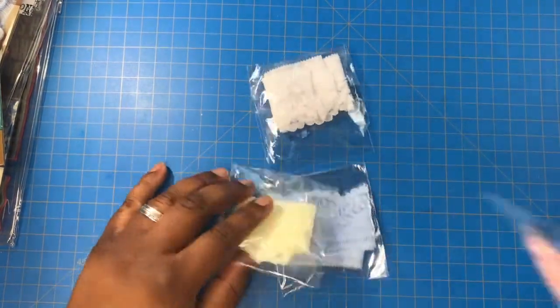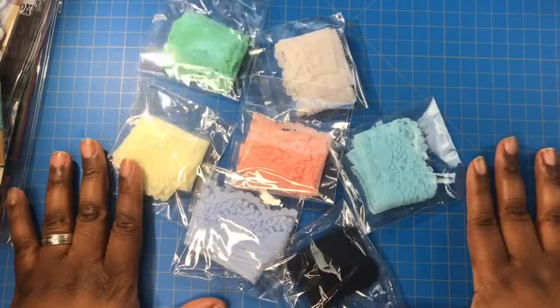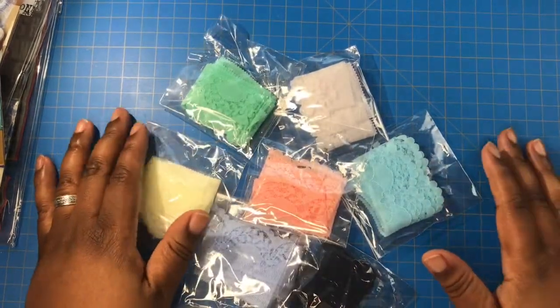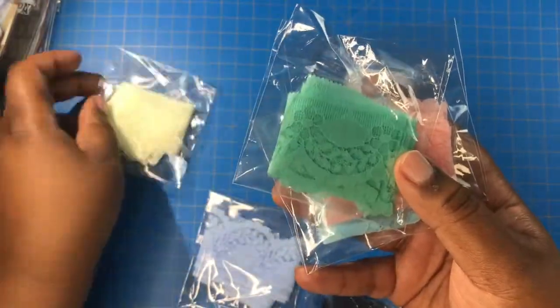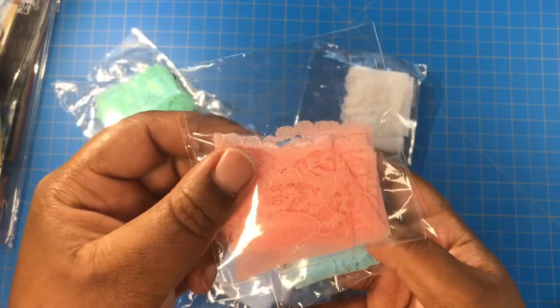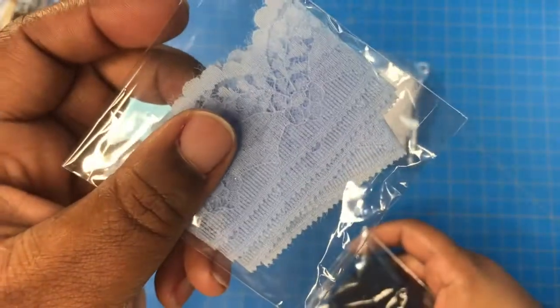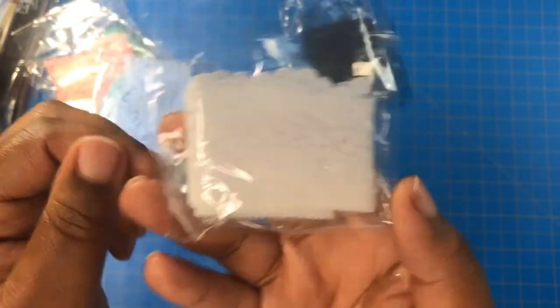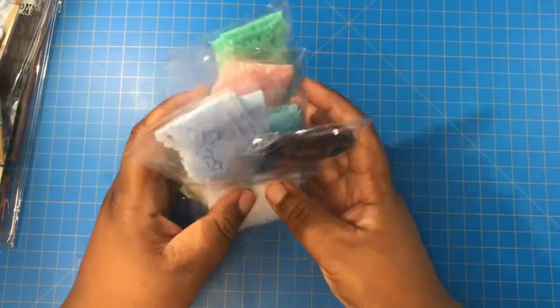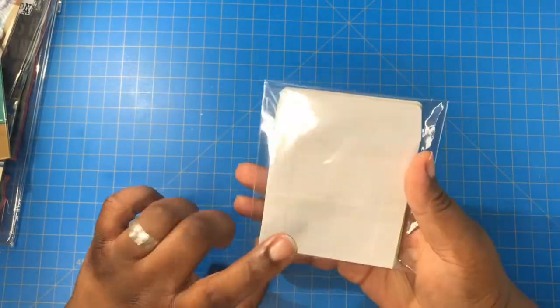Next I have some different lace that I purchased. I'll bring it closer — there's some navy blue and white ones. The good thing about the white ones is you can dye them any color you like. I also have these mini CD envelopes we use in junk journals — it's a multicolored pack.